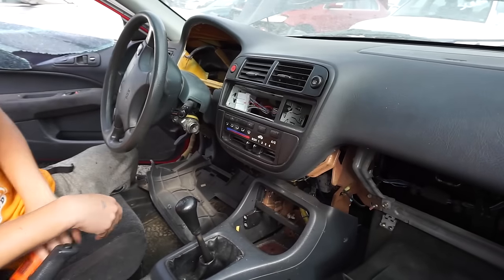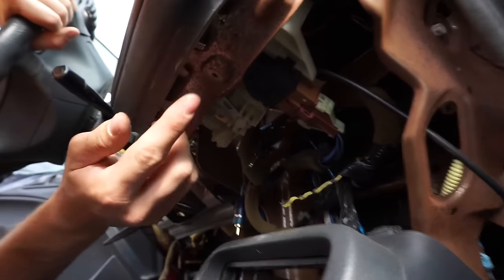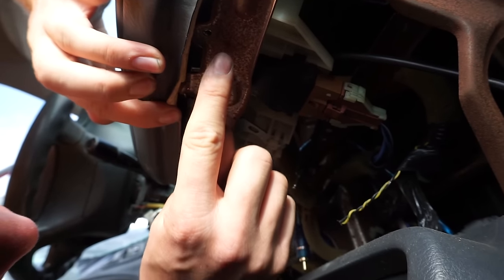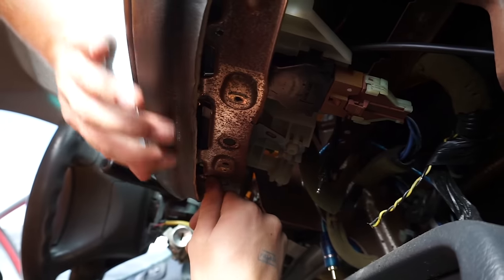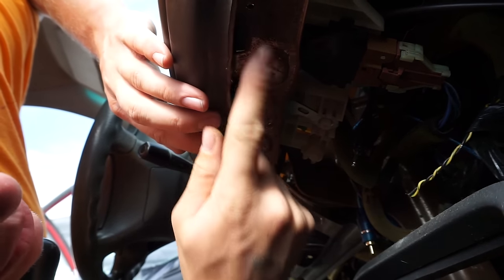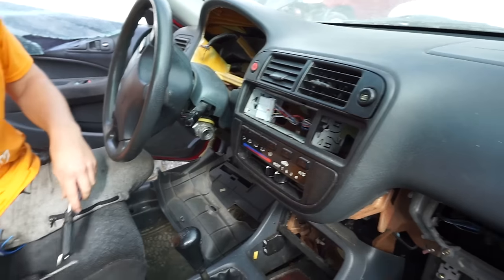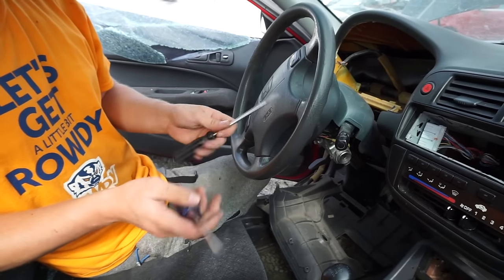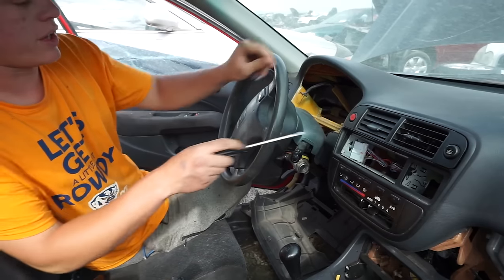Set that aside for later. Now up under the climate control there are two screws — both missing on this car of course — but right there is where your screw will normally be, and there's another one right over here, very tucked up behind this panel so you gotta really search for them. For tools, you can use a drill if you want, but all you really need is a flat head and a phillips head to remove this climate.